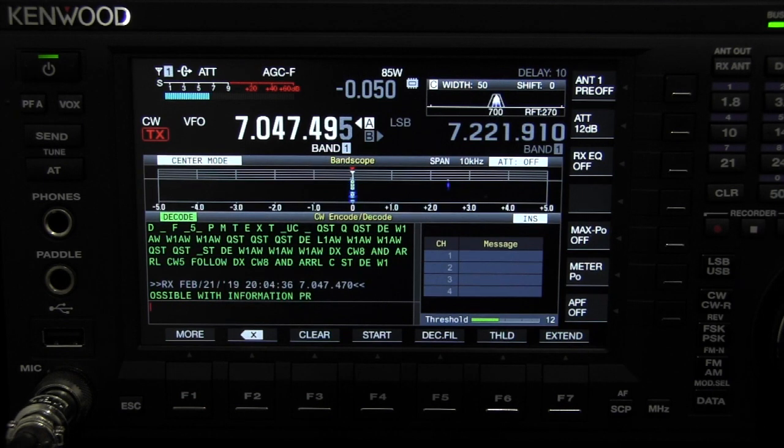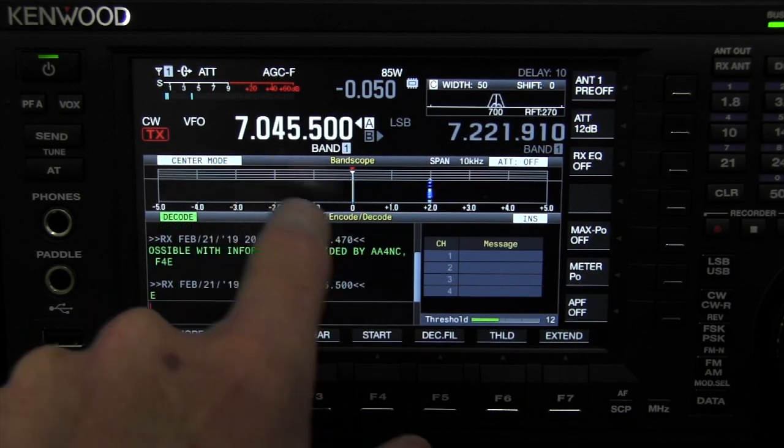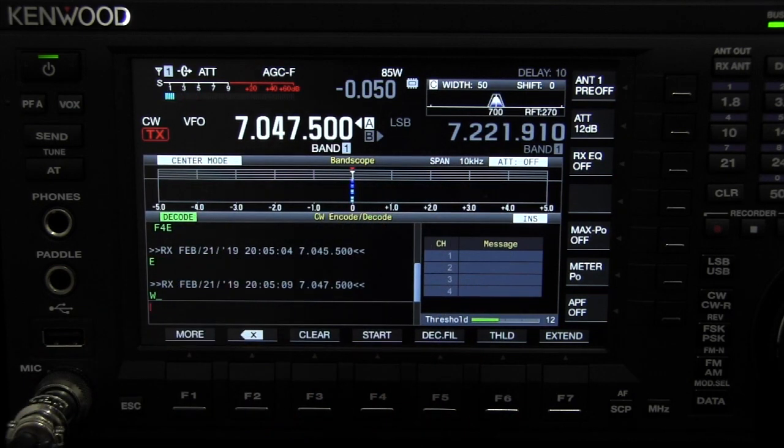So I'm a little off frequency here, hit CW tune, and it jumps right up there. You can also jump around here using the touch screen, hit CW tune, and it brings it right in.